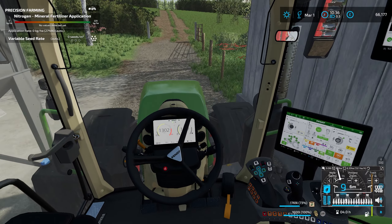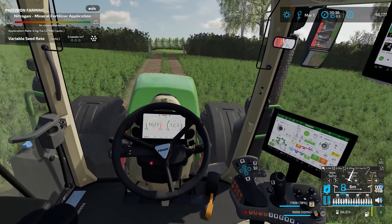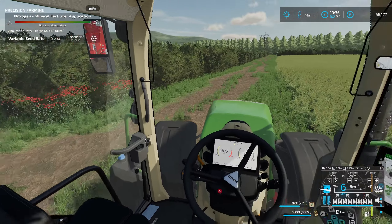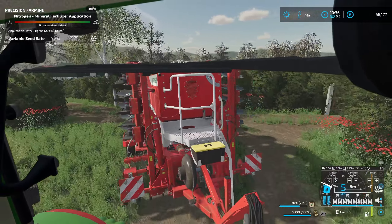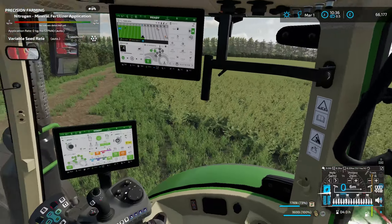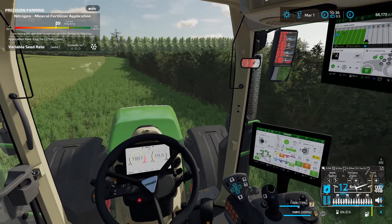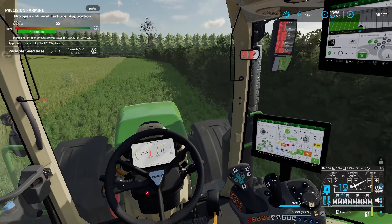We're going into spring barley on auto variable rate, so the GPS will know where we are in the field. Based on all the soil samples we've taken, it knows the quality of the soil for each area and how many seeds per square metre to put down. Different soil types will have a different likelihood of establishing the crop, so the more seeds you put down in certain areas the more likely you are to get successful germination — we're trying to make sure we're in the best place possible.